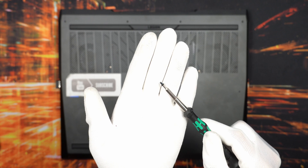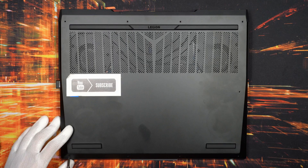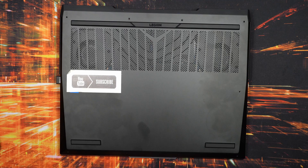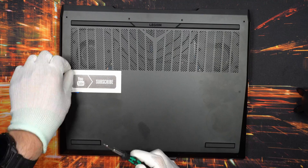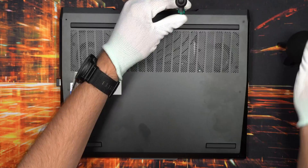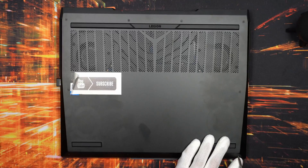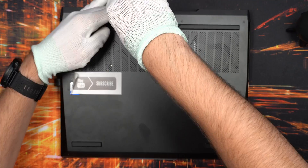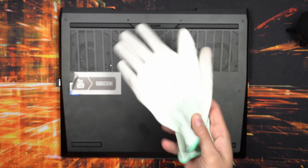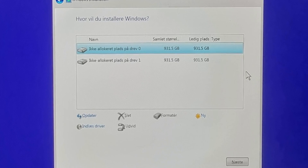Last thing to do is tighten everything back in place - the shorter screws go in the front, four of them, and the longer ones go in the rest of the system. Take your time and make sure you screw them in without over-tightening. I have a tendency to over-tighten, so just make sure they are snug. I also like to cross-tighten where possible. Both NVMe SSDs are registered correctly, as confirmed after installing Windows.